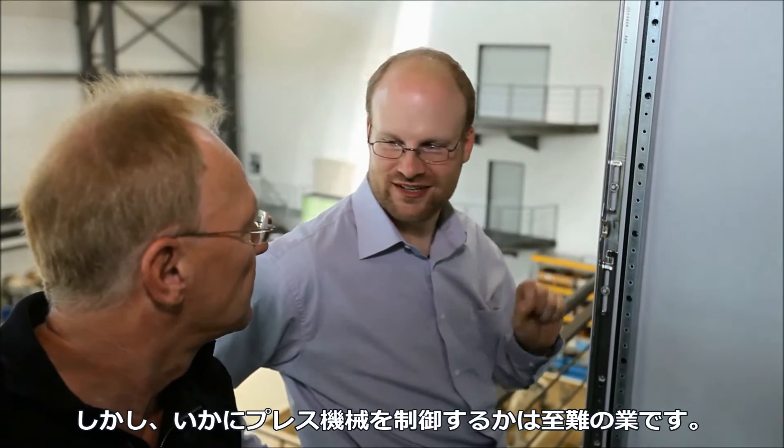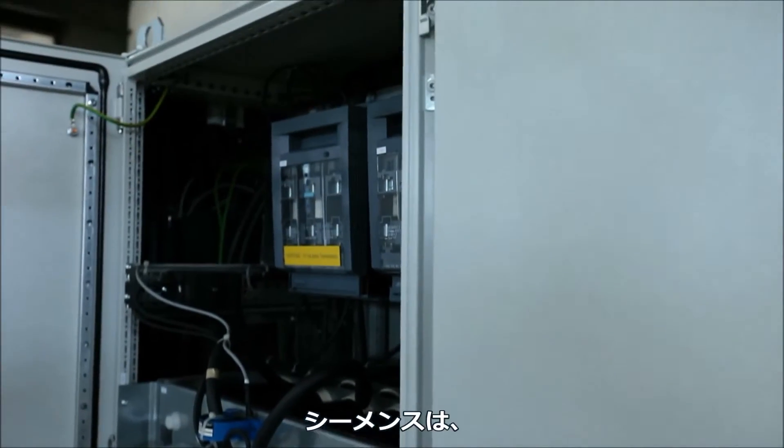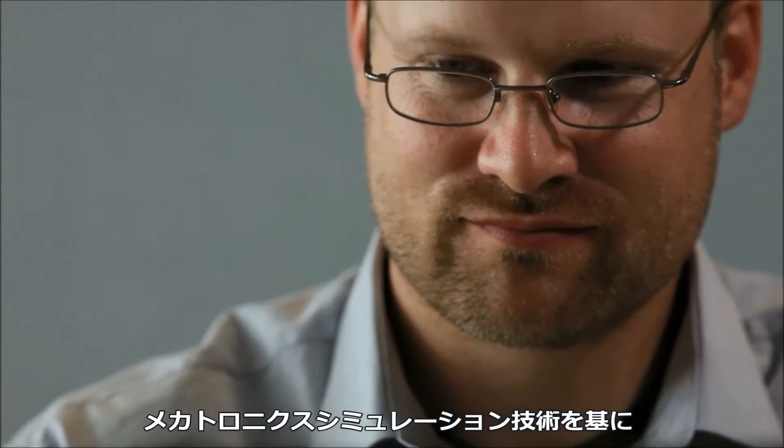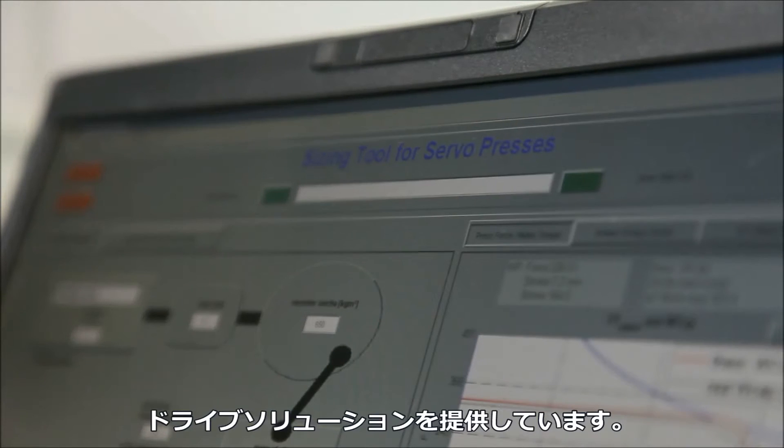However, this places extremely high demands on the drive concept. Siemens offers a drive solution that is precisely tailored to the particular press based on detailed mechatronic simulation.